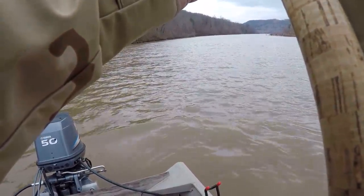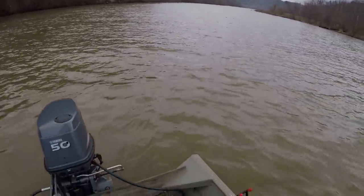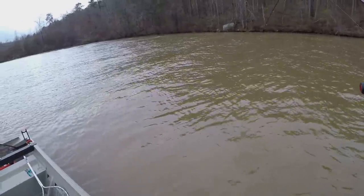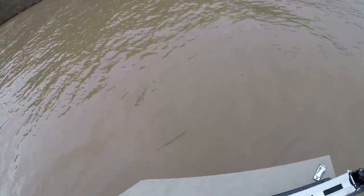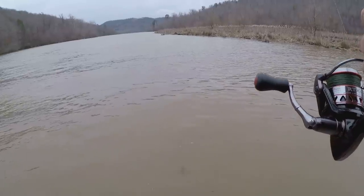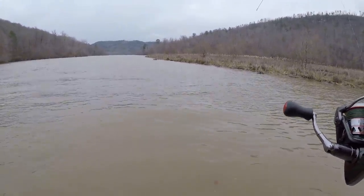Folks, this is a blue cat! This is what I was talking about. Now them blue cat this time of year, they hit little baits like this. I mean he peeled some line — this is a big fish right here!